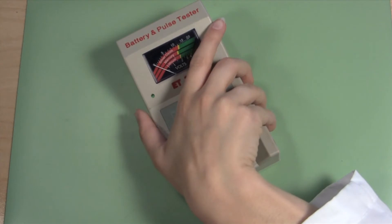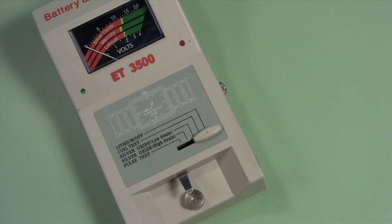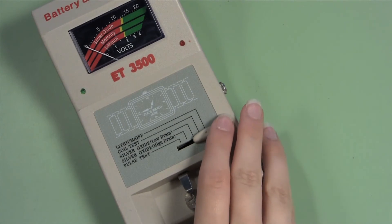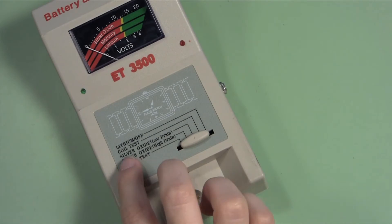Set the watch battery tester out on your work surface and make sure that it is on and ready to work. Most battery testers allow you to test at least two different types of batteries, so be sure to change the setting to lithium if you have a lithium battery and to silver oxide if you have a traditional watch battery.